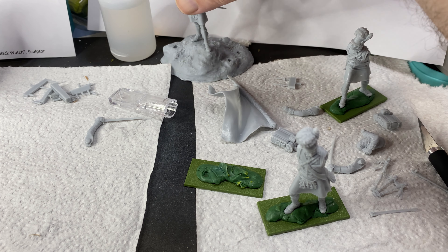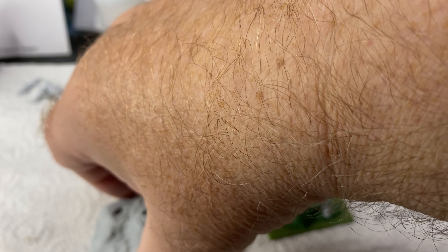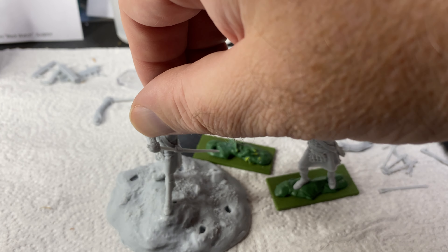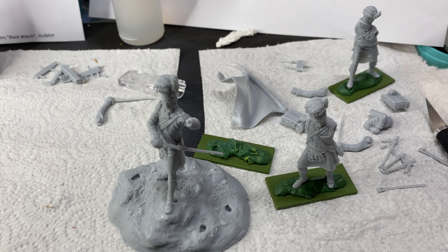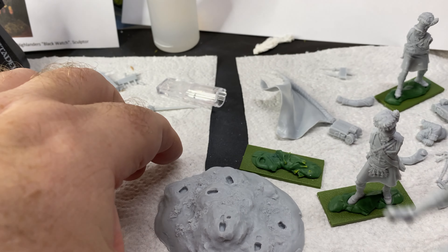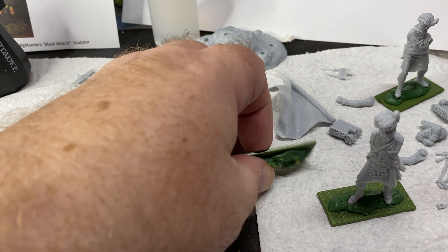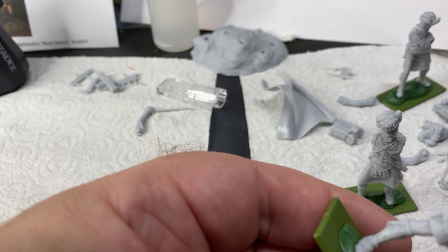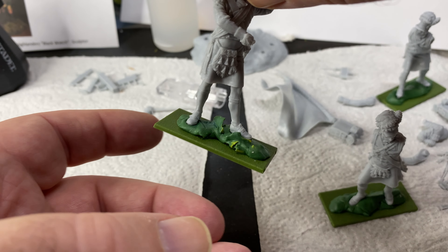The canteens have nicely detailed straps and everything pre-molded onto them, along with backpacks. These are supposed to be 54mm kits but they're probably a bit big. The base that comes with the kit is worth noting - it's a nice base, and each figure has a little slot on the bottom.